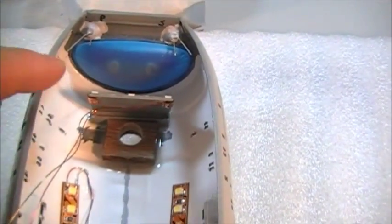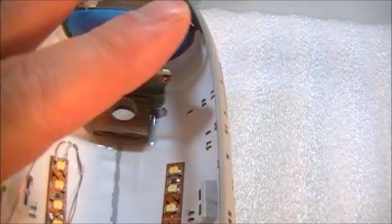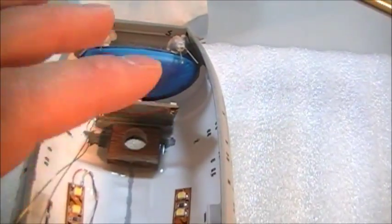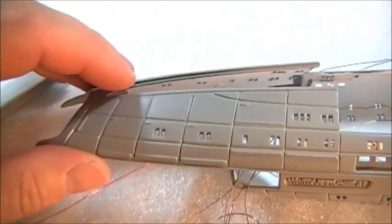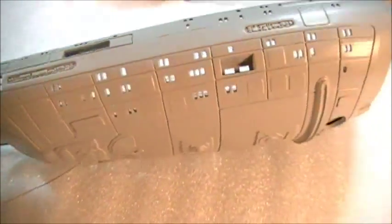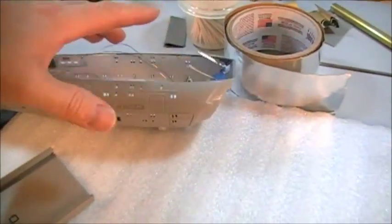My next project this afternoon is to make a barrier and block off all the blue lighting so it stays in the very front. Then, once I get that figured out, I'm going to start doing some masking for paneling and then do some painting on this — that's where I'm at with the secondary hull.